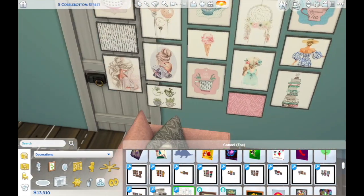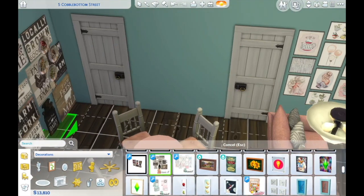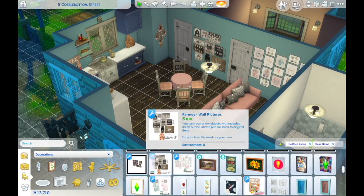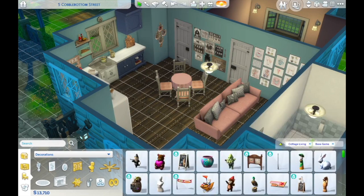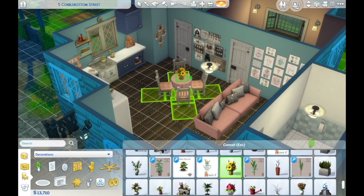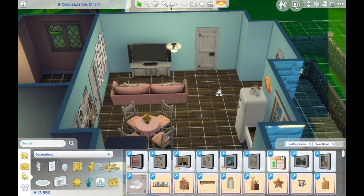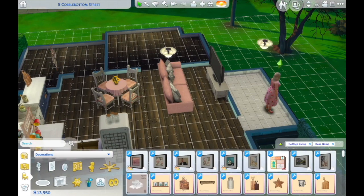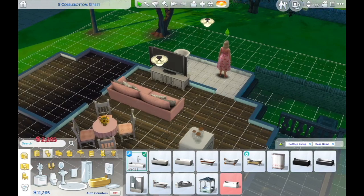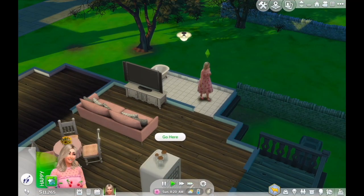I wanted to add the touch of a gallery wall because I love them, but I can never put one together myself. I see so many cute gallery walls on Pinterest and Instagram, so well put together, but some part of my brain thinks everything has to line up and look even — which is actually not a good look for a gallery wall. So it was quite nice that the one I found came as a single piece and I didn't have to struggle with it.